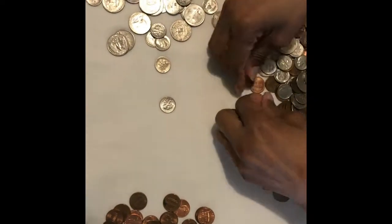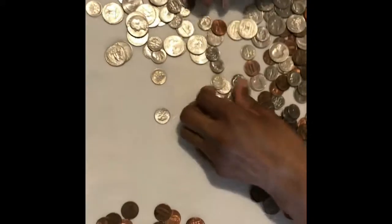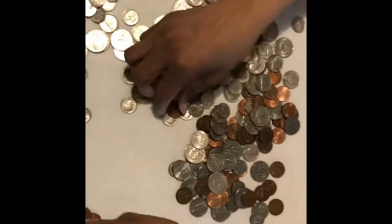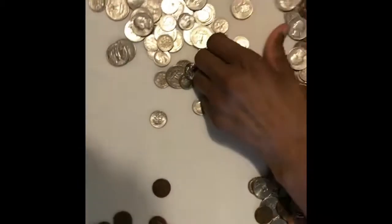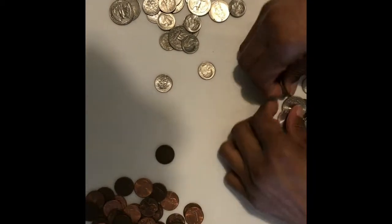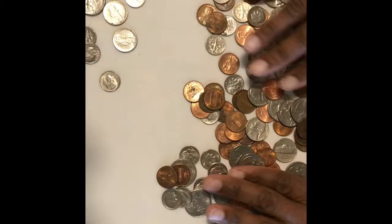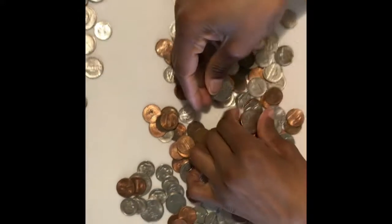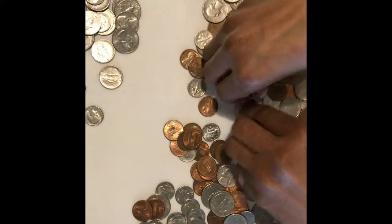I just wanted to show you what I'm doing with my change. I counted this out before but I don't have a record of how much it was. A couple years ago, me and my youngest son counted the change out. I'm going to save all my change, and I'm going to put a date on the calendar — this time next year, I'll look in here and see how much is in there.